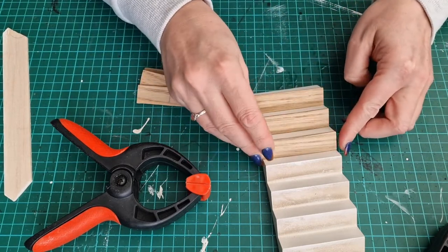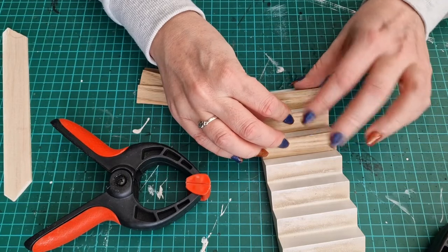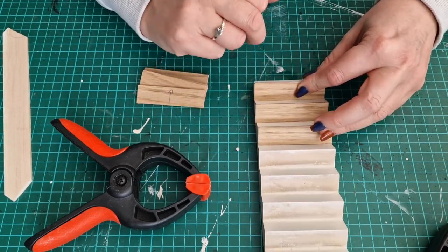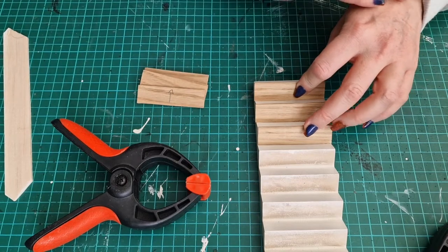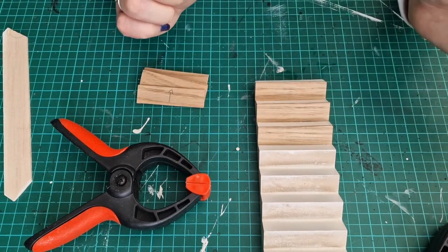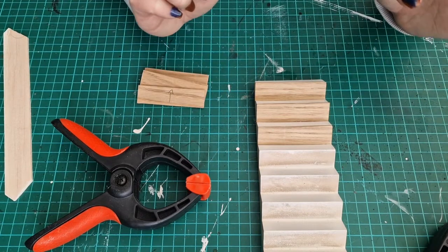The next step is to get some wood dye - the dark oak wood dye - on these. Everything else has been taking three coats of it, so I assume these will need three coats as well. We'll get some wood dye on and then have a look at how they look with that on against the cream and white.